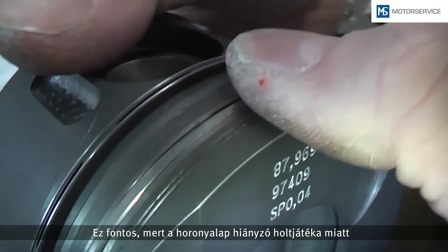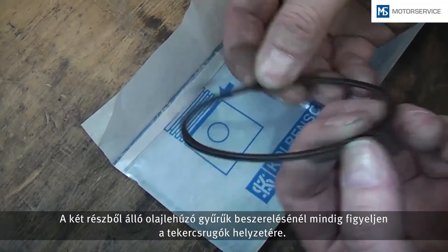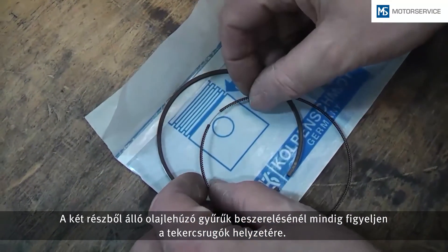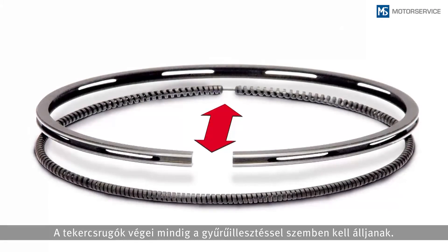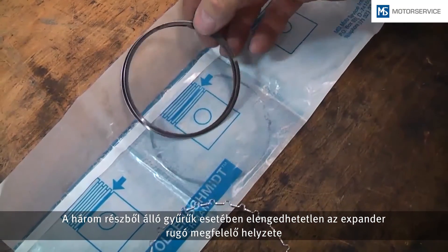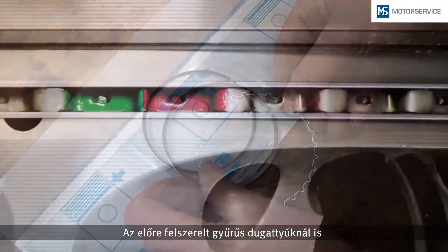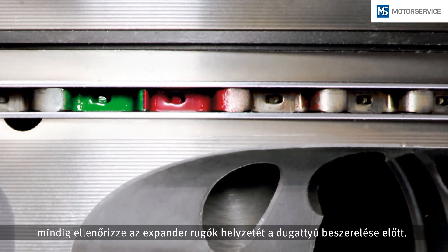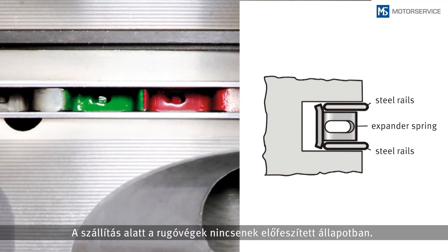Ring function is not warranted if there is no groove base clearance, for example due to an incorrect ring or a carbonized groove base. When mounting two-piece oil control rings, always pay attention to the position of the spiral expander. The ends of the spiral expander must always be opposite the ring joint. With three-piece rings, the correct position of the expander spring is indispensable for ensuring the oil scraping function. Prior to installing the piston, always check the position of the expander springs on pistons with pre-assembled rings.